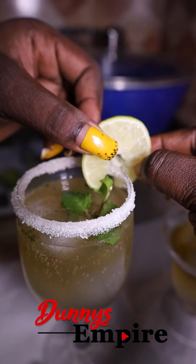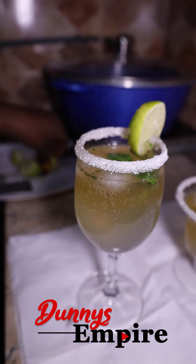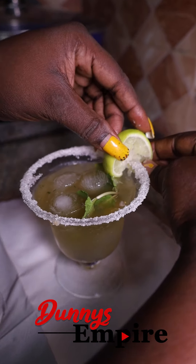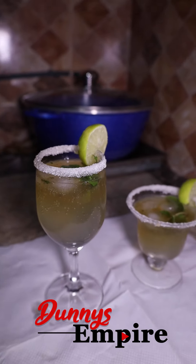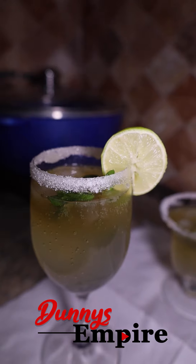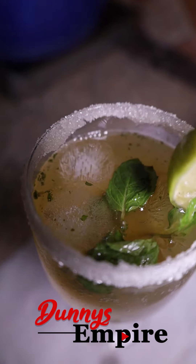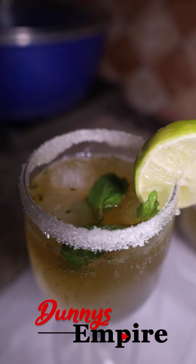The next thing you're going to do is fix your cut lime — just cut it in a round shape and fit it on the side of the cup like this. And voilà! What you're looking at right now is a mint leaf mojito drink, and it looks so beautiful and tastes so good.